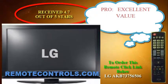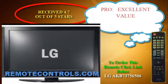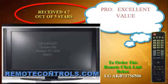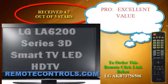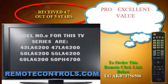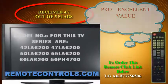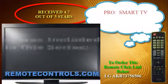Welcome and thanks for joining us for a review of LG's LA6200 series Cinema 3D Smart LED HDTV. The big difference between this series and the upper tier series from LG is that this series does not have the razor thin bezel design, or the new magic floating stand, that the upper tier cinema screen design models have.